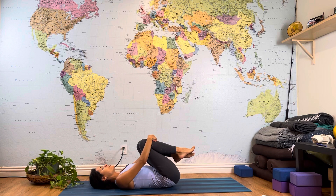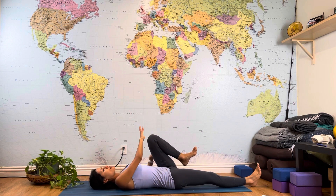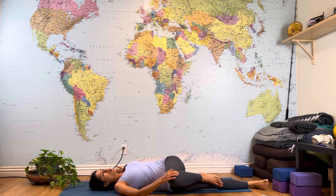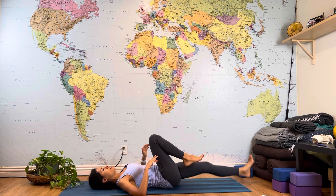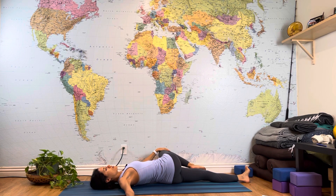After ten rounds, hug both knees into your chest. Now get one stretch in the middle: straighten your right leg, and with your right hand lower your left knee — which is bent — all the way to the right side, extending your left arm to the left. This is called the reclining twist. You don't necessarily need to bring the knee all the way to the floor — keep it where it comes, and preferably keep the shoulders on the floor. Breathe in and breathe out. Then come back to center, switch the legs, and with your left hand lower your right knee to the left, extending your right arm to the right. Breathe in and breathe out.